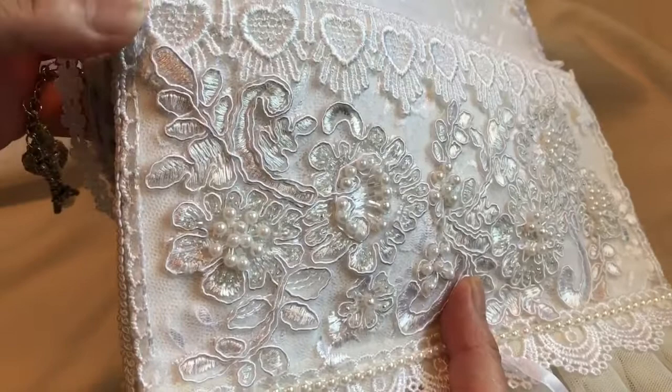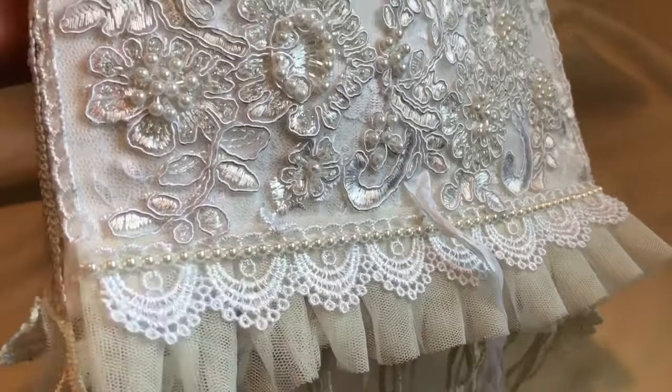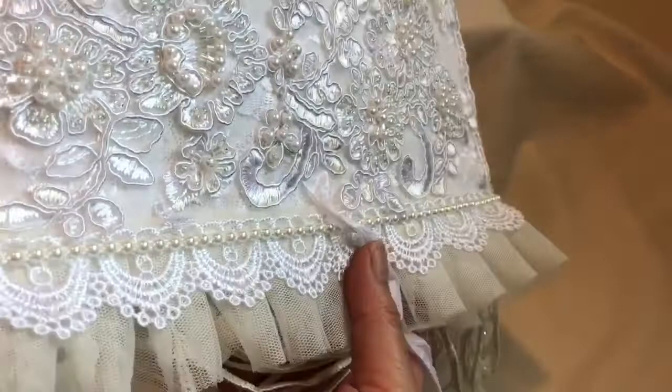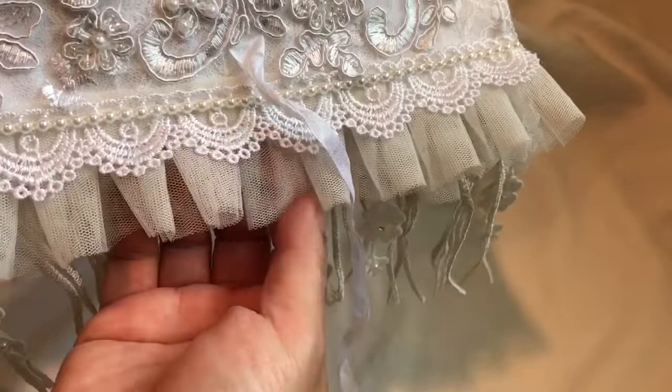For the bottom I used that same applique trim and four millimeter flat back pearls. For the sides I cut off the tops of any lace trim for the edges, just to cover the ugly layers. I added some trim from my stash, some of that tulle trim from Amy Love, and I also added some dangles — also from Craft Supplies for You.